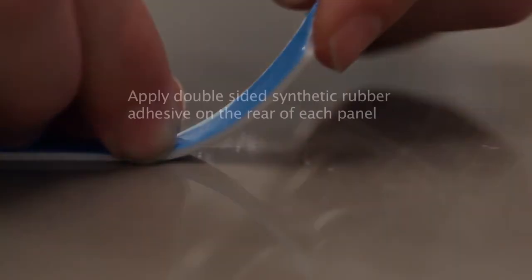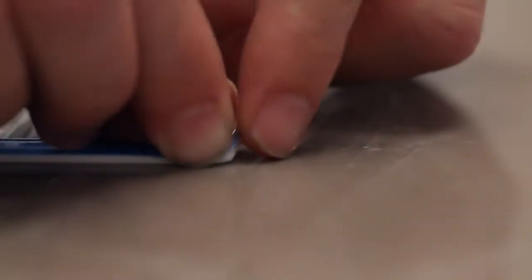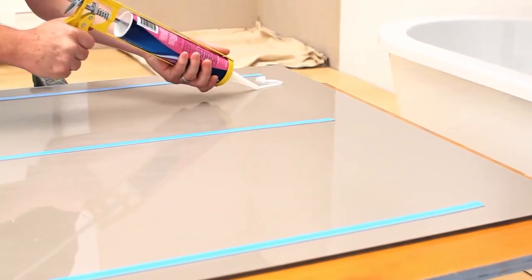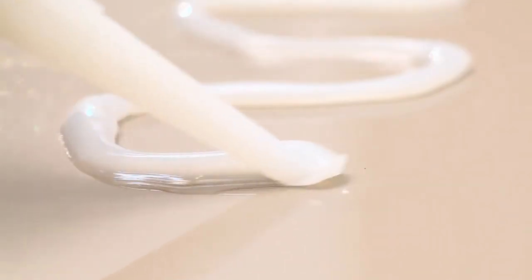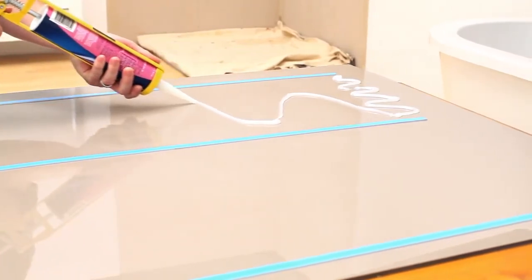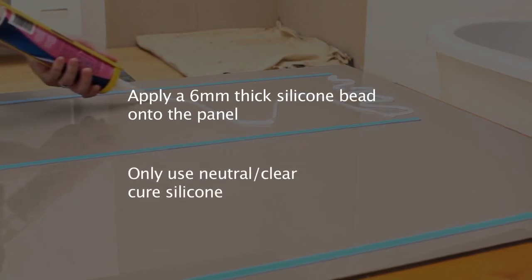Apply strips of double sided tape to the length of the rear surface of each panel at approximately 300mm spacing. Apply a 6mm bead of translucent neutral cure silicone in a wavy pattern between each tape strip near the edges of the panel. Increase the wavy pattern as shown. Run a bead of silicone on the rear of the panel around any holes, fitting holes or cutouts.